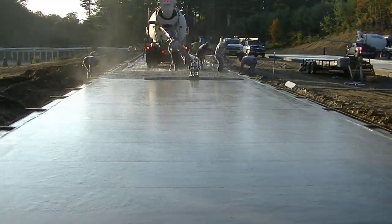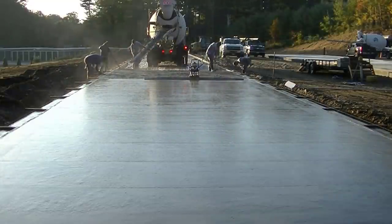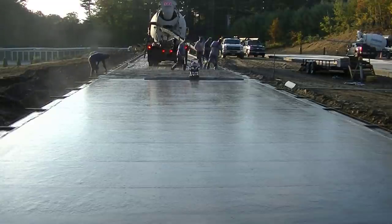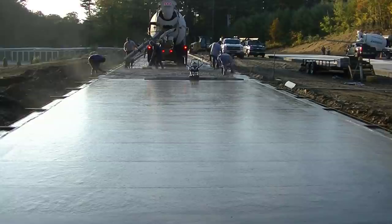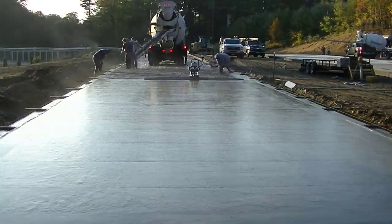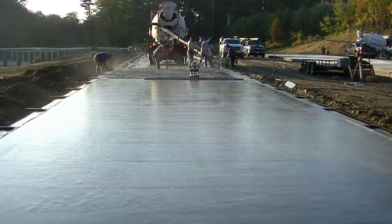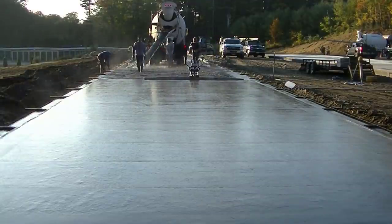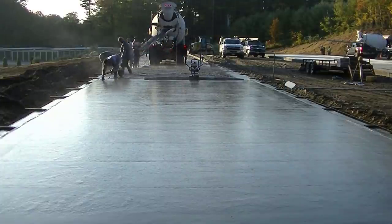There's a ton of these storage shed buildings in Maine — they're everywhere. When we dump these trucks, we've got one guy running the chute, one guy doing most of the raking — which is Luke — and then the guy magging the little outside edge, and then me doing grades and magging edges on the inside.